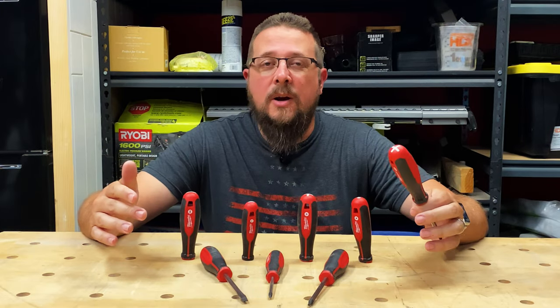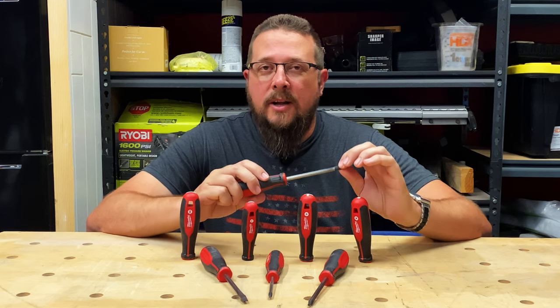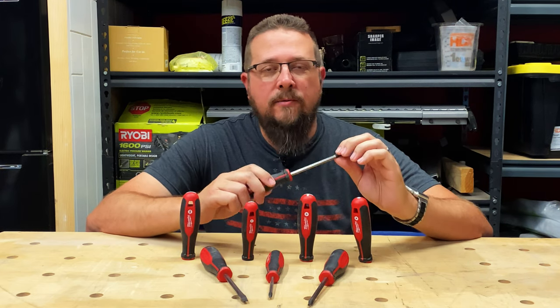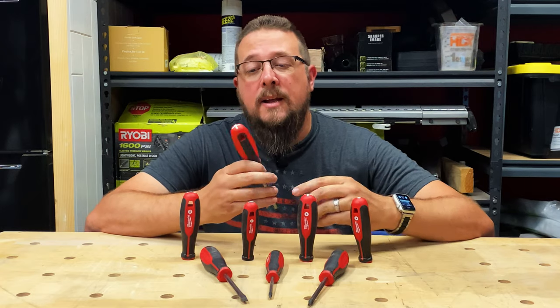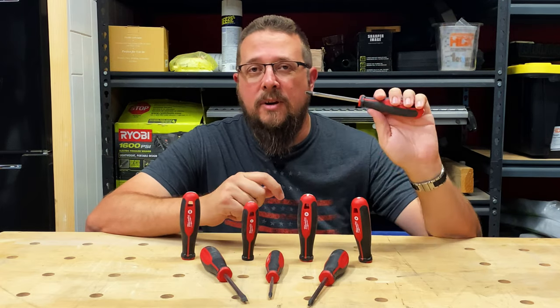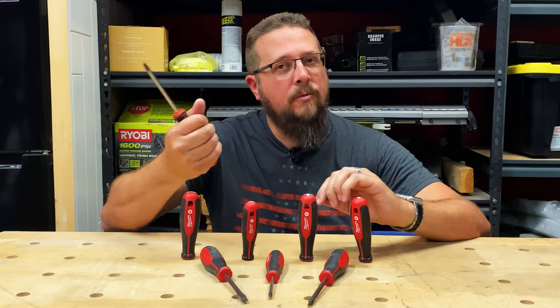I've been using this screwdriver set now for a couple of weeks. The first thing I noticed right off the top was the way that these grip the screws — they really seem to have a really good bite on the screw heads, and it didn't slip a lot, which I really appreciate. I also enjoyed the handles. The handles are actually very comfortable, very solid, and I really like the way they feel.